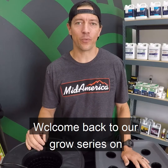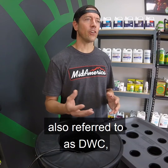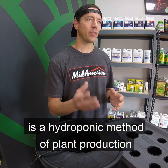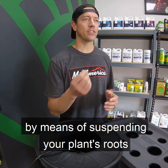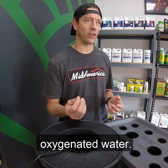Hey, this is Jason with Year Round Garden. Welcome back to our grow series on hydroponic systems. Deep water culture, also referred to as DWC, is a hydroponic method of plant production by means of suspending your plant's roots in a solution of nutrient-rich, oxygenated water.